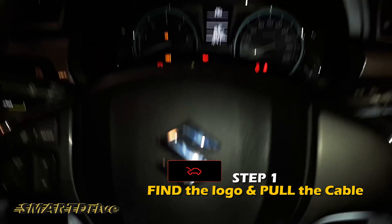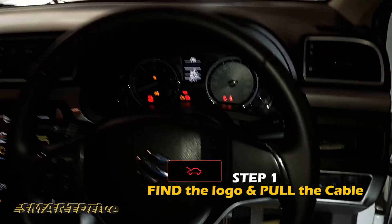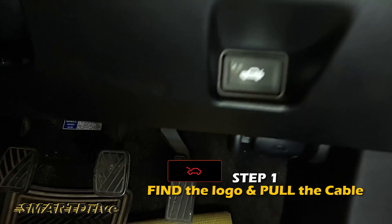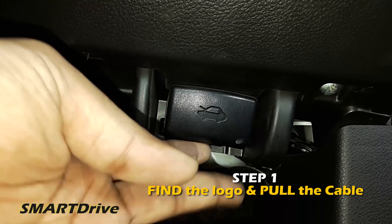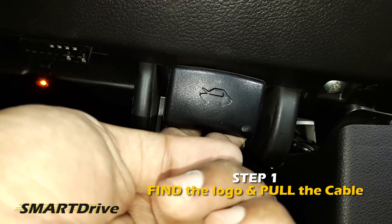Step 1: Find the open hood logo and pull the cable which is directly connected to the security latch of the hood.